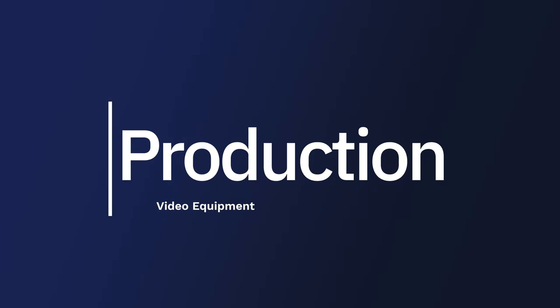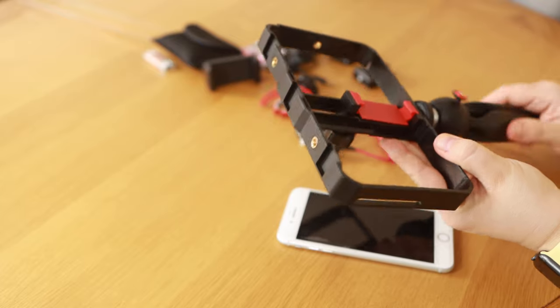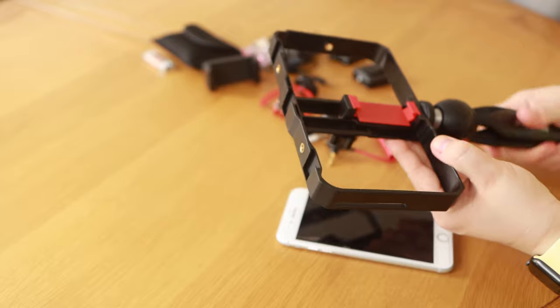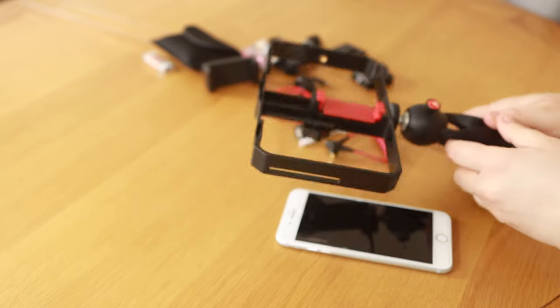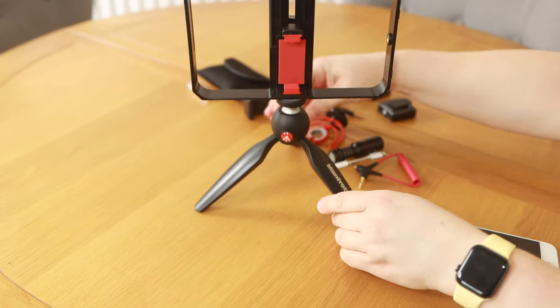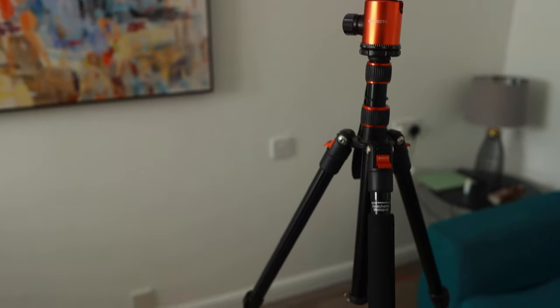Video production. After you've created your video script and you understand what you're going to be recording, the next thing is to consider what type of camera you want to use. You have two options: you can either use your smartphone — I use an iPhone as my B camera — or you can use a DSLR camera. If you're going to be recording with your smartphone, it is very important to have a good tripod. You can get a tabletop tripod — a small Manfrotto tripod will be good — or you can use a bigger tripod.